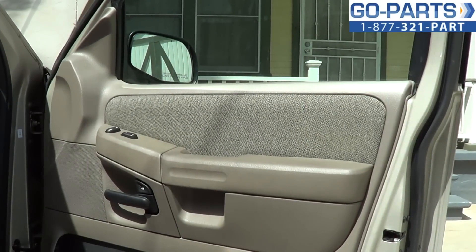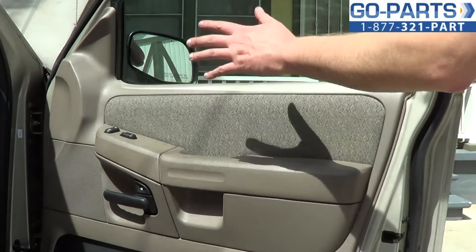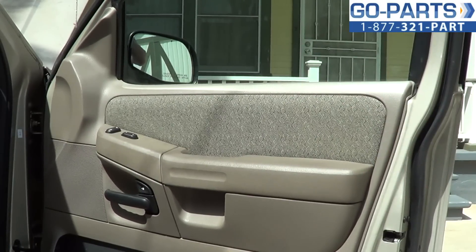Hey everybody, it's Sean from gopart.com. We're here today with this 2004 Ford Explorer. We're going to be showing you how to replace the power window regulator inside the door frame. This should be about the same for any 01 to 05 — 05s might be a little bit different, but this tutorial should be enough to help you if there are some differences. Sport tracks as well.